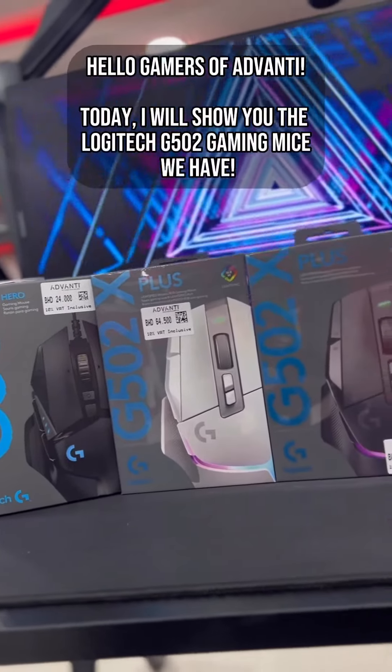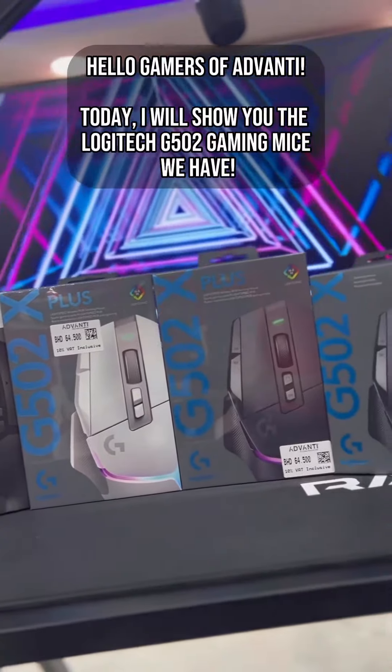Hello gamers of Advanti! Today, I will show you the Logitech G502 gaming mice we have.